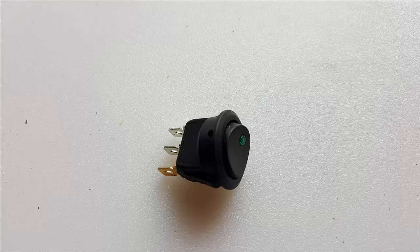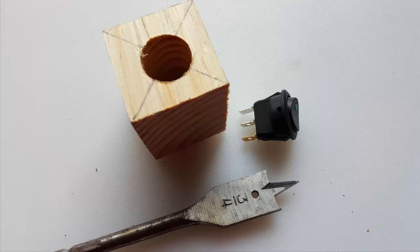Our project's going to need a switch. I used a 12-volt rocker switch with an LED in it. I used a piece of scrap 2x2, took a spade bit, and drilled a hole from the top to the bottom that would hold the switch. I also cut a little notch in the bottom so that the wires could come and go.